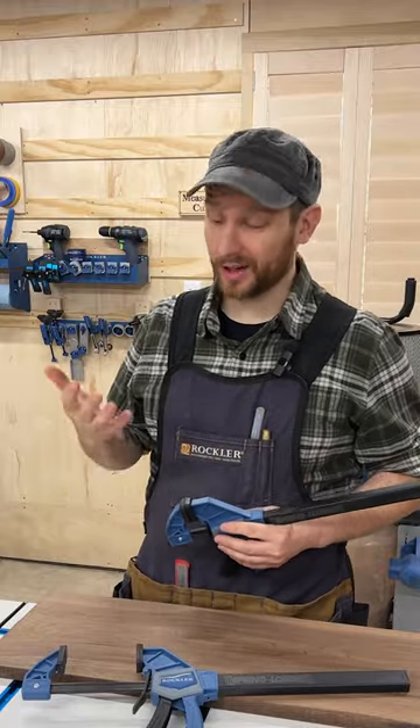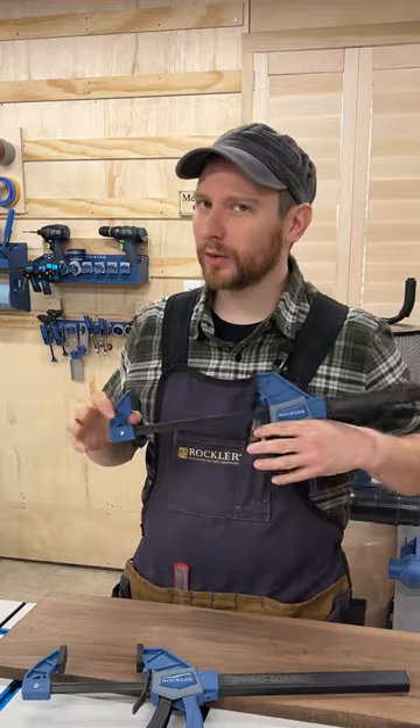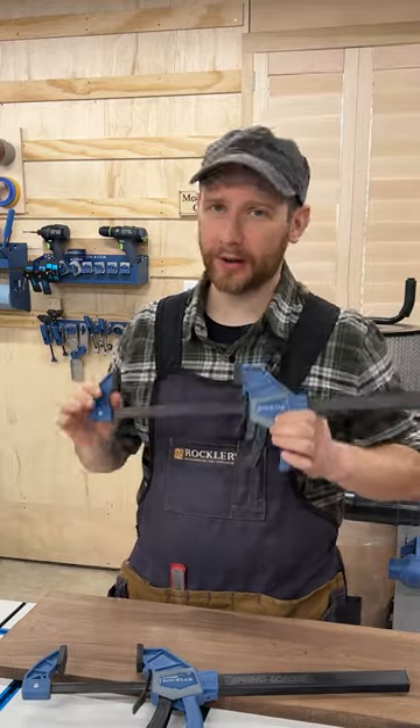We could all use more clamps, but we could also use more hands. But since you can't buy hands, Rockler's spring-loaded one-handed bar clamp is a huge help in the shop.